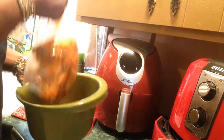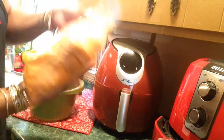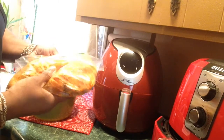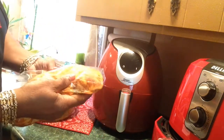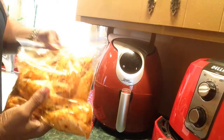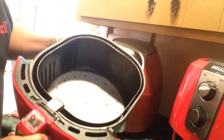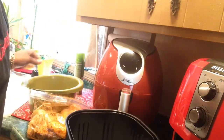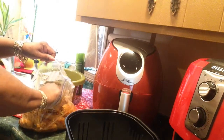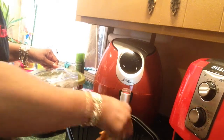These wings I've been marinating overnight and I seasoned them with a whole lot of stuff. Marinated with mustard of course and all my seasonings — my special blend of seasonings. There's a lot of red pepper in here, red pepper flakes. And I have my parchment paper in here.